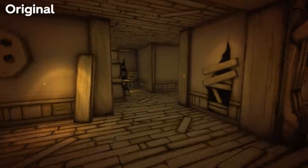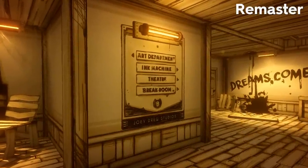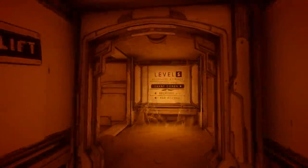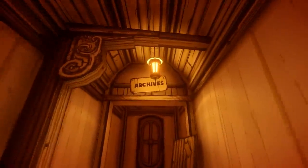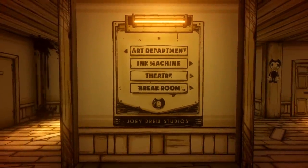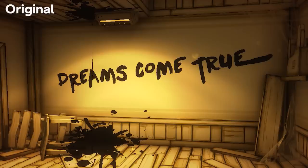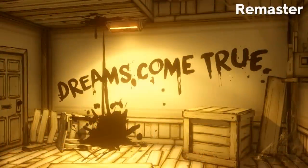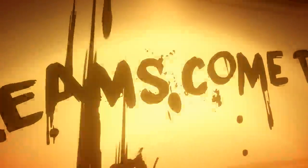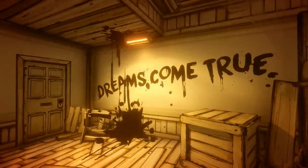When taking the right-hand path on our way to the ink machine, notice the new sign featuring directions around the studio. These first appeared in Chapter 4, and now have been included in previous chapters to give the game a cohesive feel. It also helps us navigate without getting lost. Another small change can be seen with the graffiti on the wall reading "Dreams Come True." The line is still the same here, but the font is slightly different and much larger. It looks more like it's been painted on than before, and this change can be seen with all graffiti found throughout these remastered chapters.